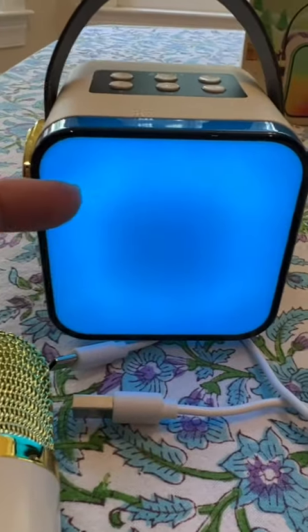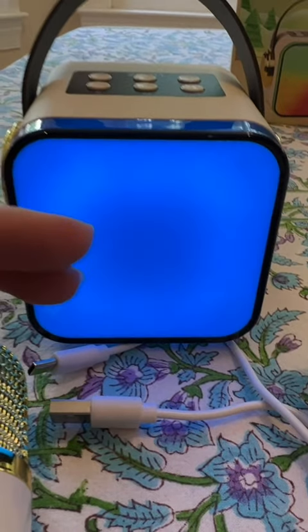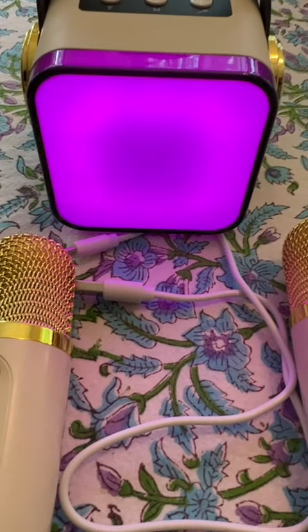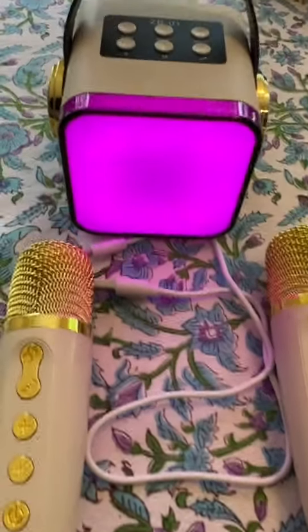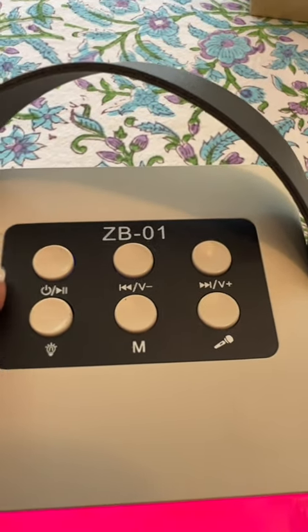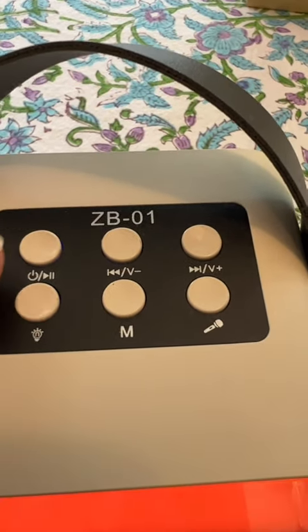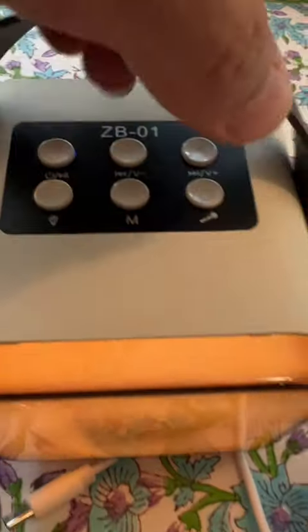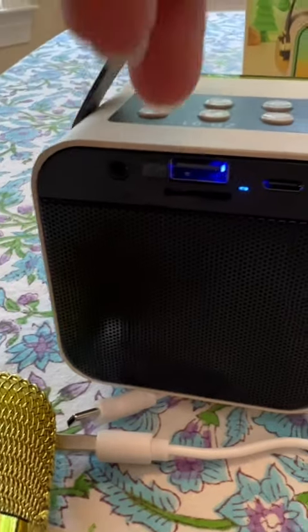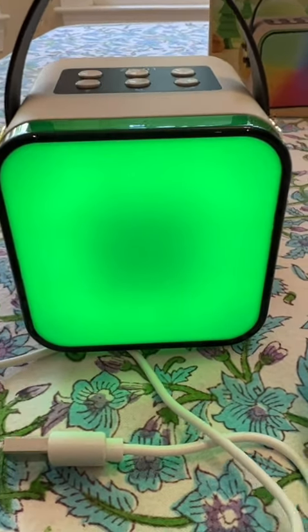It lights up and changes colors, kind of bouncing around with the music. It also comes with instructions, and this wire here will charge up the speaker and the two microphones. Up here you'll see things like the on button, volume control, and microphone. On the back side is where you charge it, along with some other ports for playing music. It plays Bluetooth, which is really great.